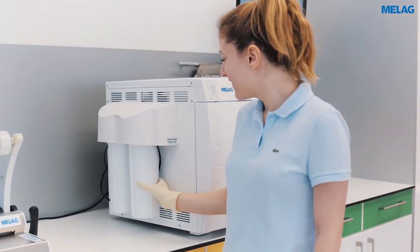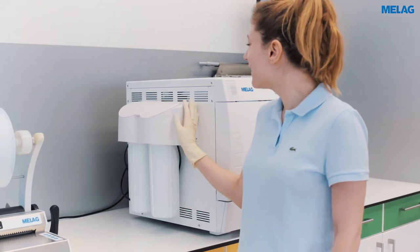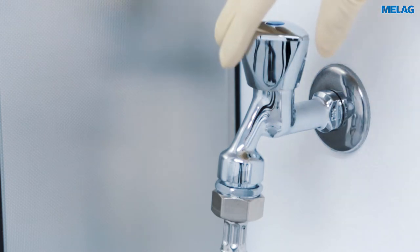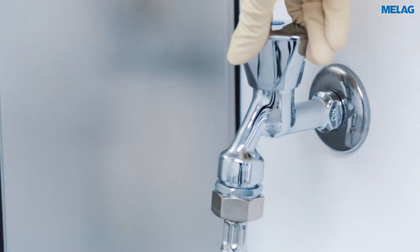Please change the mixed bed resin cartridges as soon as the warning is displayed. Before changing the cartridges, please close the tap of the water line.